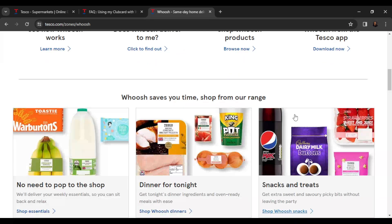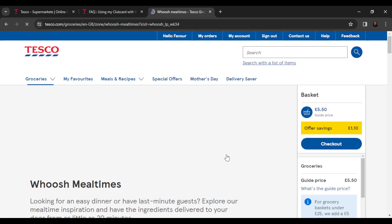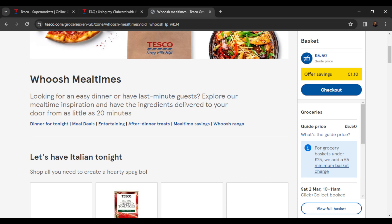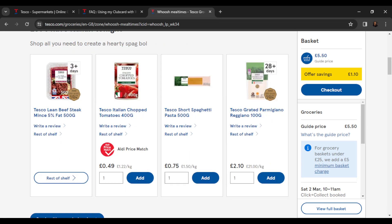This is Whoosh — from here you can scroll down to shop. Let's go for Whoosh dinners and select a dinner item.